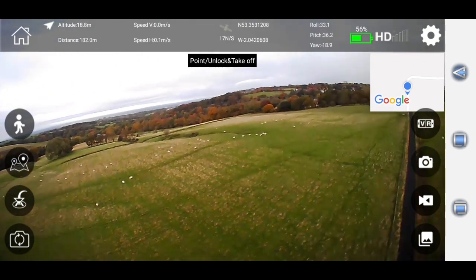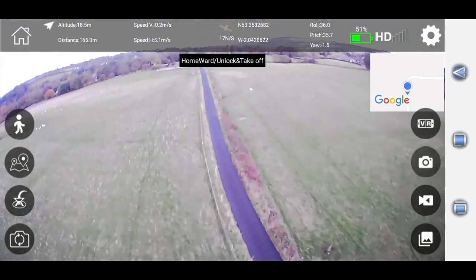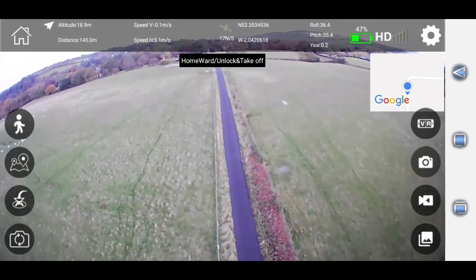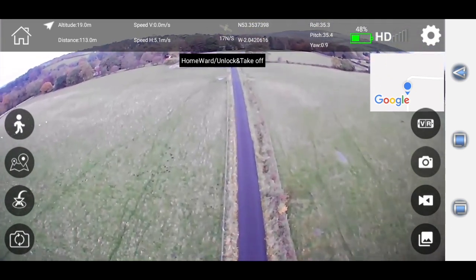The drone is returning to home by itself. This drone does look very impressive when it flies in the sky — there's absolutely no doubt about it. Right, we're going to cancel return to home because we've got our video signal back, and we're going to carry out a GPS test.